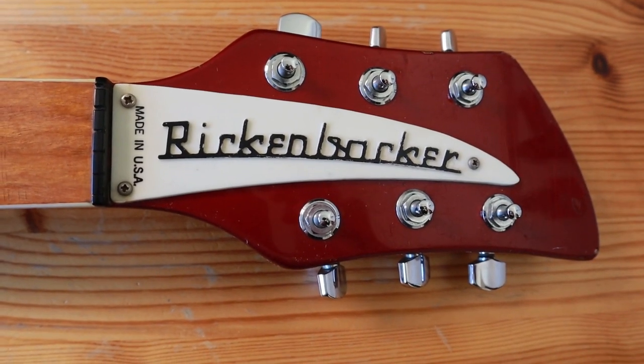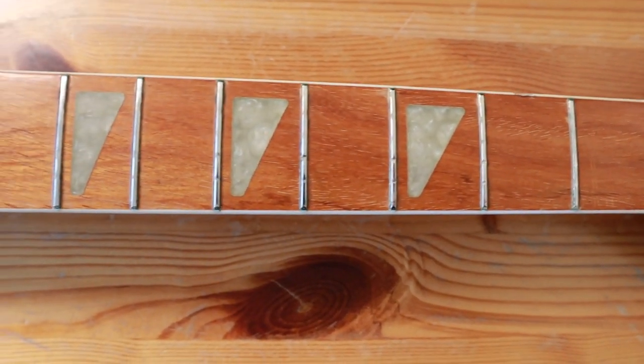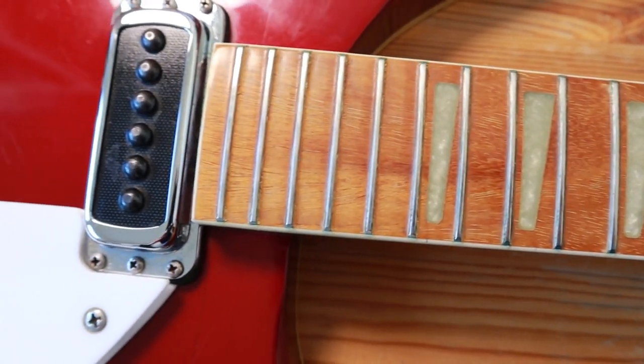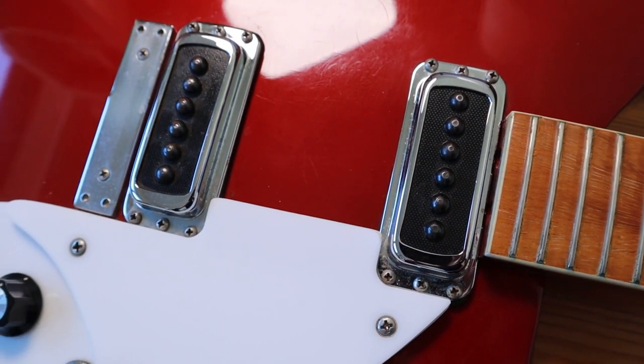Here I took the strings off to show you the grain of the wood and the frets that have seen a lot of action. And if you look closely at the pickups, the pole pieces are actually not really symmetrical, which doesn't bother me.